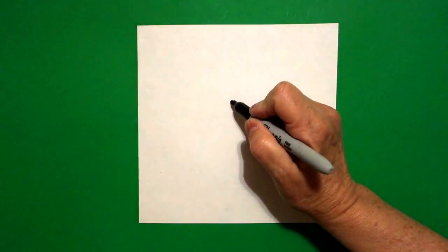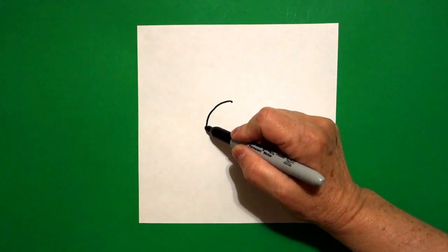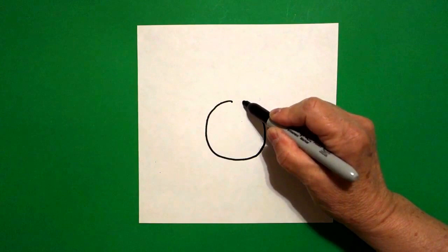Today's project is, let's draw an alphabet donut for the letter L. I come right here in the center and I put a dot. And from that dot, I'm going to draw a curved line down, around, over, up, connect.